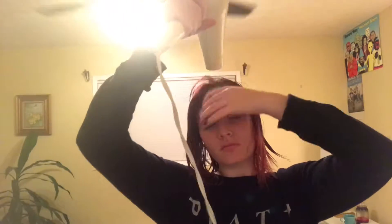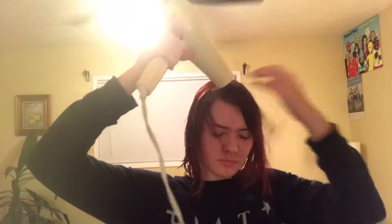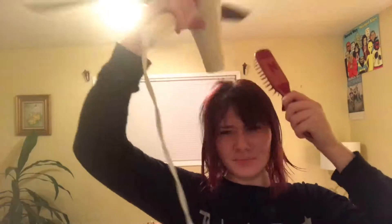Now I'm gonna take a blow dryer and just dry my hair — there's really not much to it. For my bangs I kind of just go back and forth, brush them towards the right and then towards the left, and that's about it. Now I'm looking like a dork, singing to my friend Caitlin and dancing while blow-drying my hair.